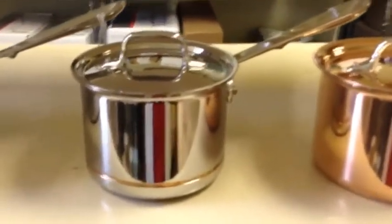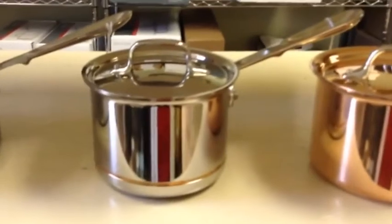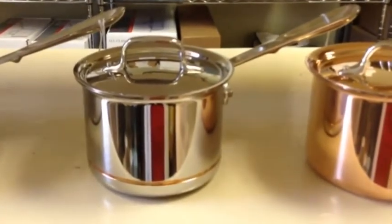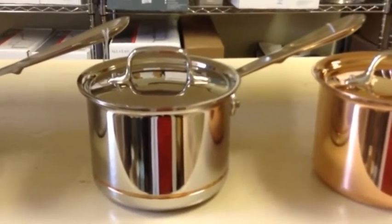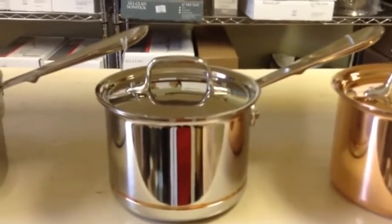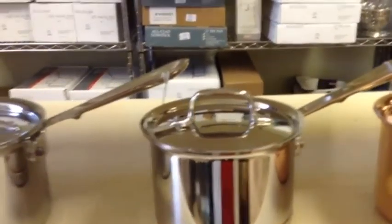Next is our copper core line. This is another five-ply line, and it has a copper core sandwiched between two layers of aluminum, which is sandwiched between two layers of 1810 stainless steel. This gives it the easy clean of stainless steel and the heat conductivity of aluminum and copper.